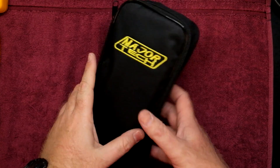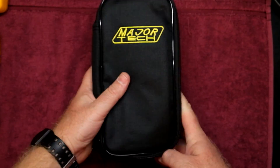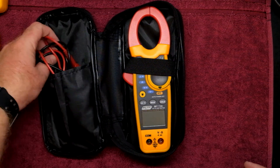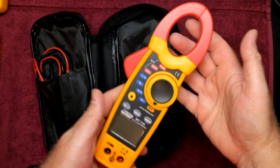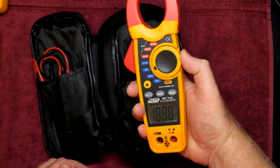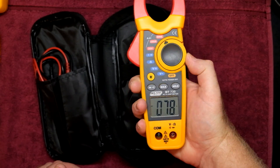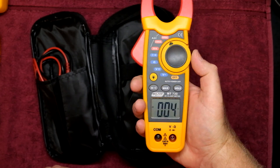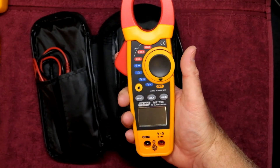The meter comes in a nice little bag you could attach to your tool kit. It comes with relatively cheap probes. The meter itself is a nice size, with good connectivity between your thumb and the rotary switch, so you can access functions without having to stop and rotate — pretty much one-handed operation.